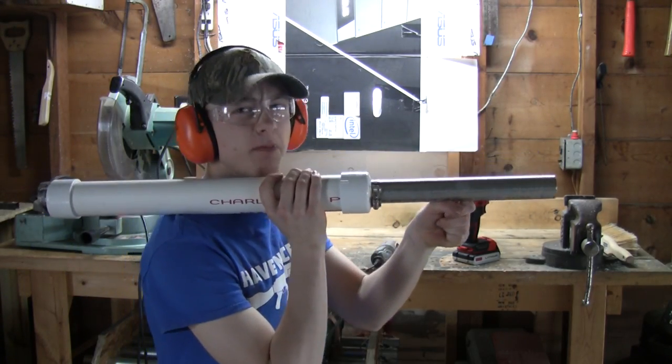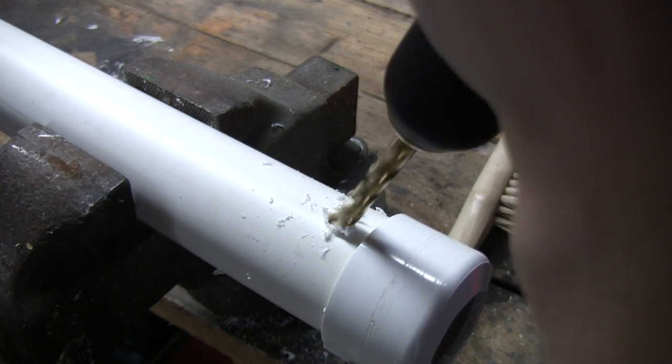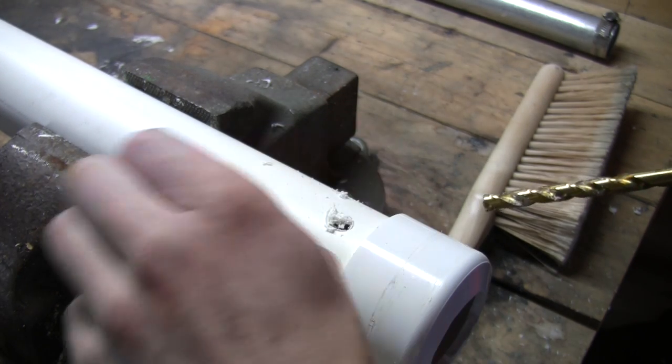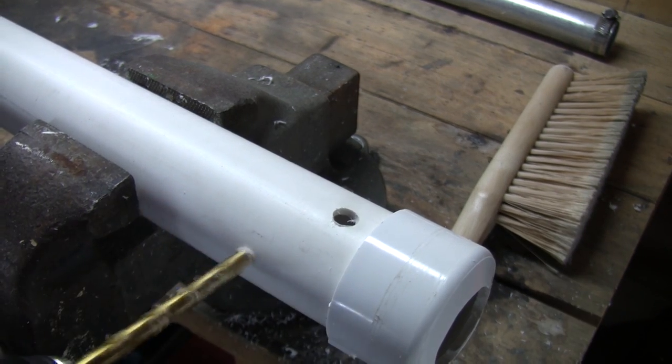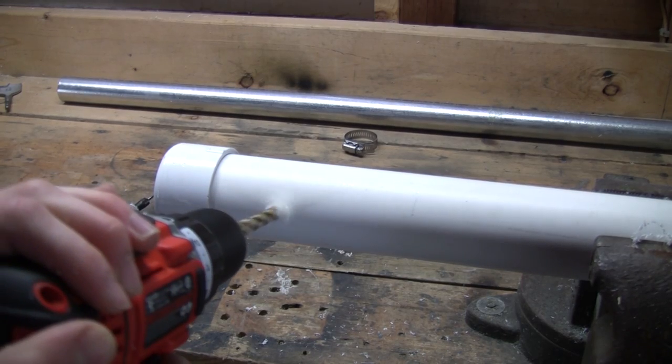Now all I need is the pistol grip, but for now I'm going to drill the holes. This one I'm drilling right now is for the wires. These next four holes are just going to be to release the heat that might be stuck inside of the heat shroud.